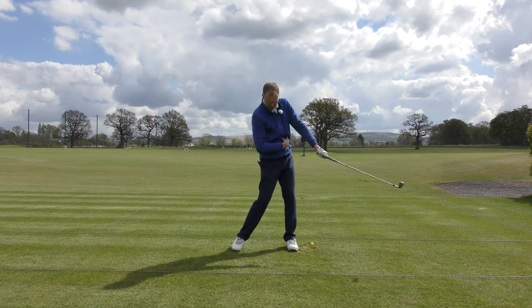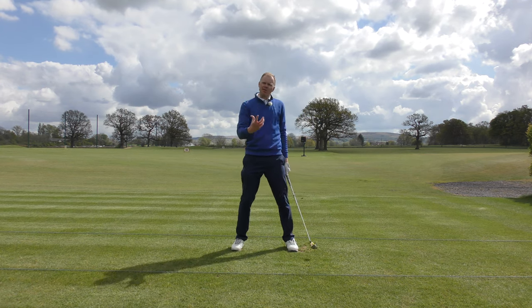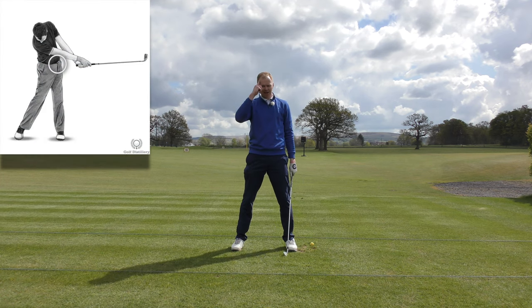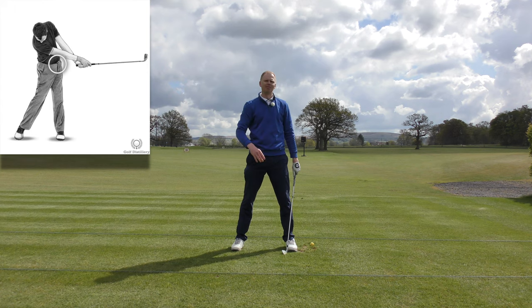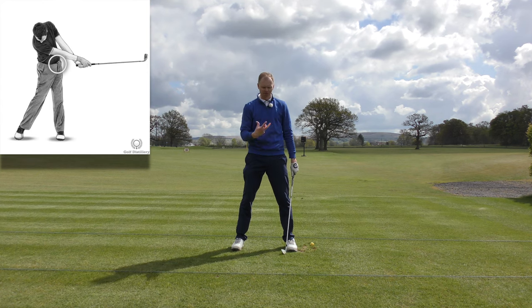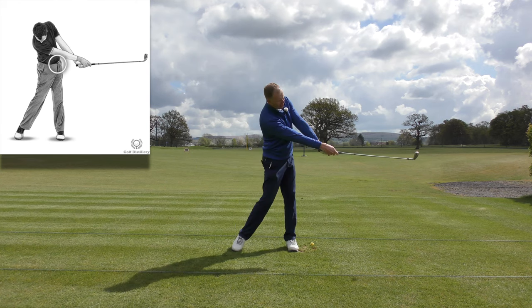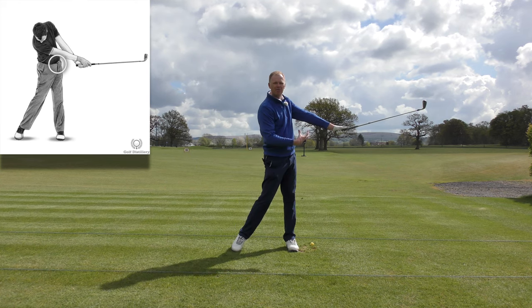This trunk has to keep turning through impact. The easiest way to achieve that is belt buckle to target. Remember that — write it on your glove, stick a note in your golf bag, whatever you have to do. Belt buckle to target. Swing to the top, belt buckle to target. That solves a huge amount of your problems in that releasing phase.